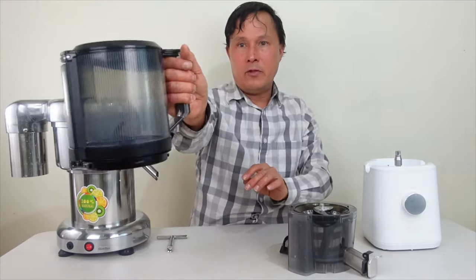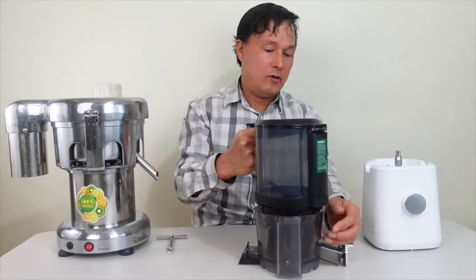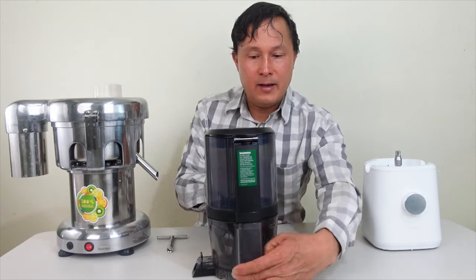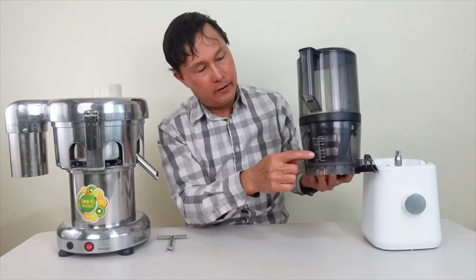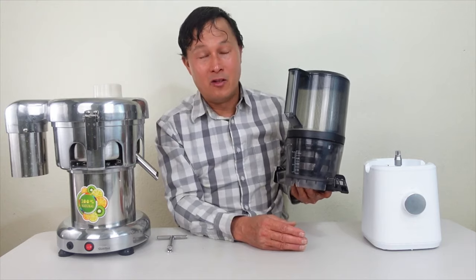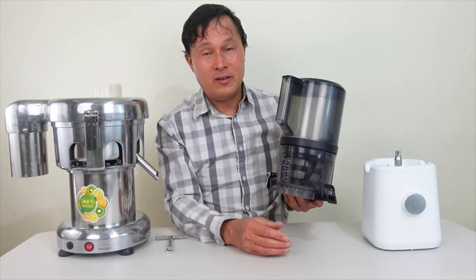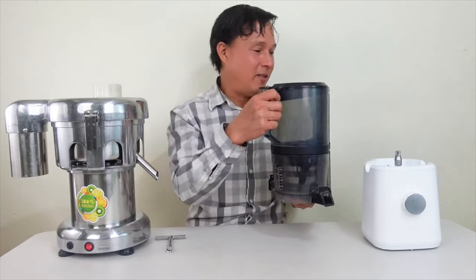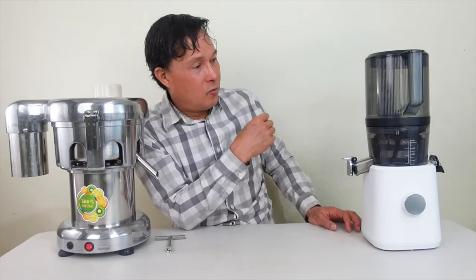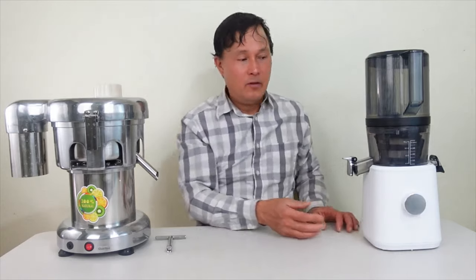Drop the auger straight in until it locks into place. Take the hopper by the handle, line up this piece with that piece, put it together and lock it so the whole piece is one solid line — the handle will always be in front of the little markings on the front when done correctly. If you don't assemble it correctly the Nama will not turn on — this is the number one complaint I get: people say it doesn't turn on when they first get it.